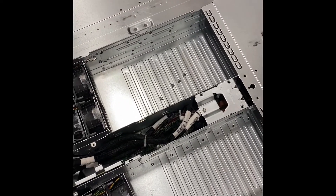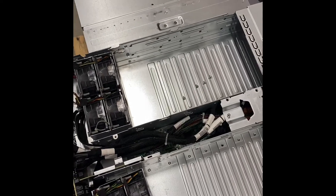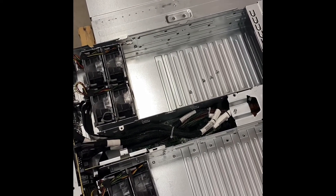Today we're going to be looking at the Apollo 2000 chassis, specifically the R2600, which also shares quite a bit of componentry with the R2800.